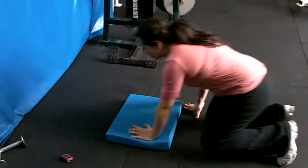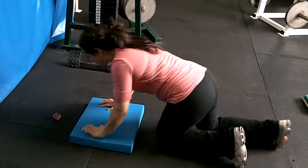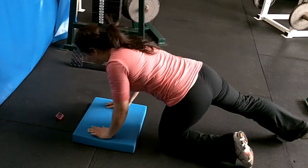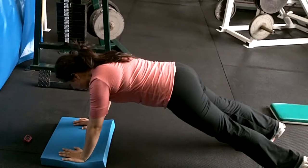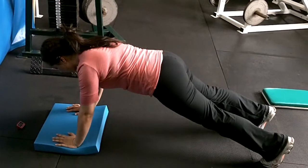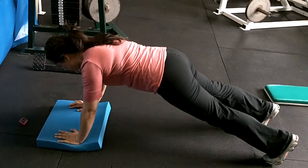Push-up iso hold. Hit the timer and then hold it. Right button. Active in your quad and your hip flexor, and then your chest and your ribs are big. Perfect. Calm it down.